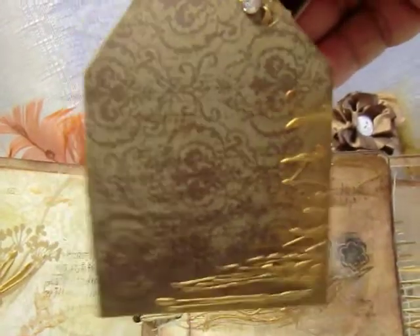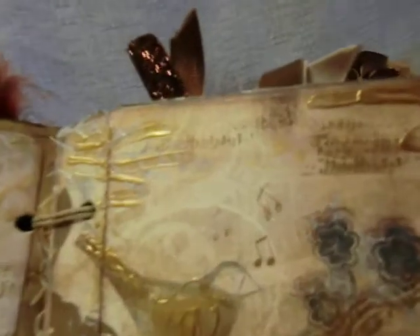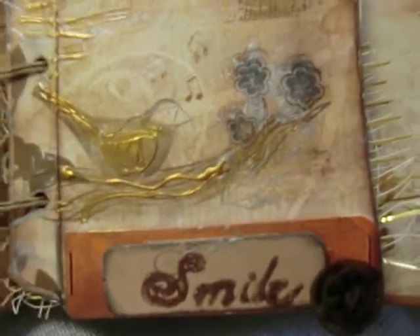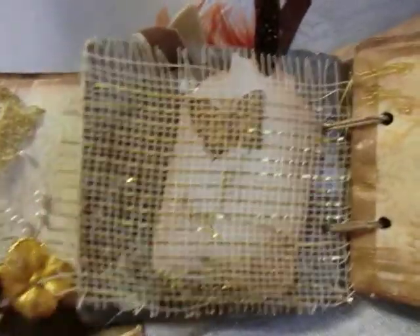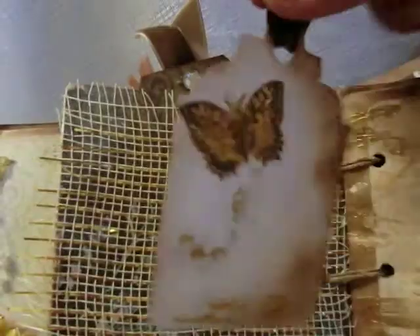Here's the other side — we have another songbird. You can never tell that that used to be a tea box. I have some more tags.